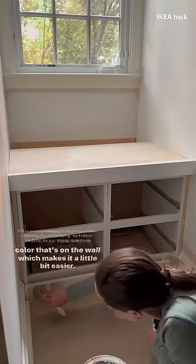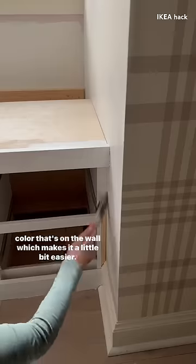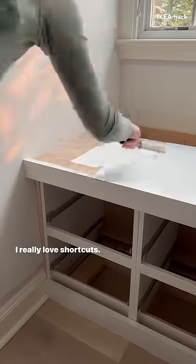I'm painting it Benjamin Moore Simply White, which is the same color that's on the wall, which makes it a little bit easier — I don't have to tape anything off. There's clearly a theme here: I really love shortcuts.